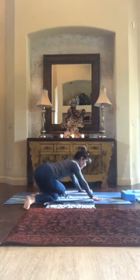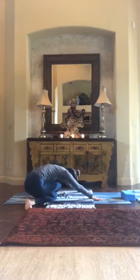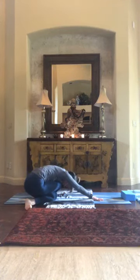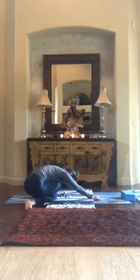Some of you will come about halfway back, some can probably make it all the way back, lowering your chin to your knee. Press a little more firmly into your hands. Feel your outer ribs open up with your breath. Head lower, everybody.